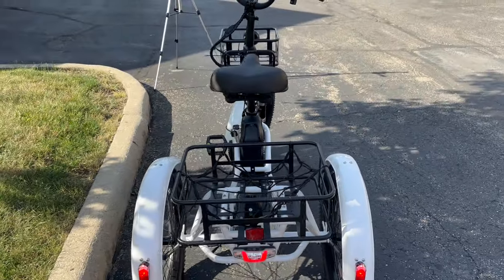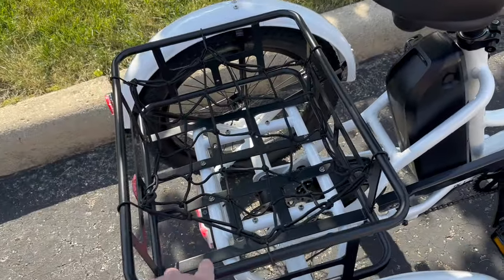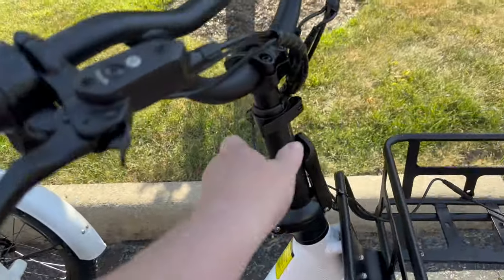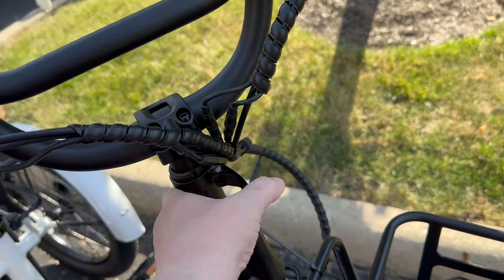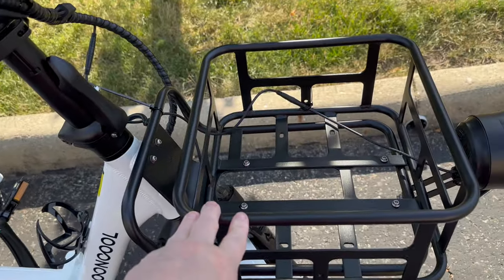It came 95% built — all I had to do was attach the basket. The seat was already on, I just had to adjust it. The handlebars come off and slide up and down, then lock back into place. This piece here comes out so it all folds down for storage and transport.